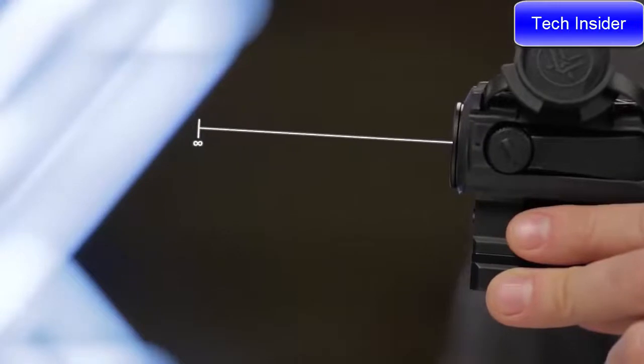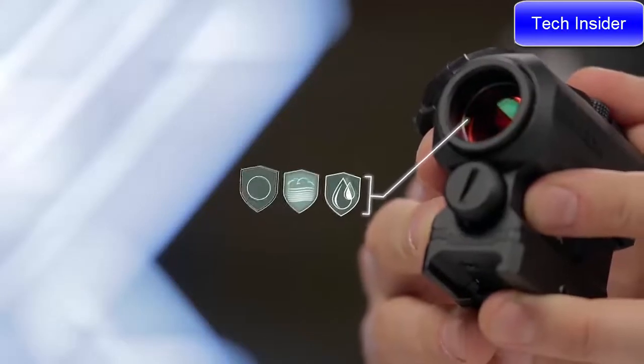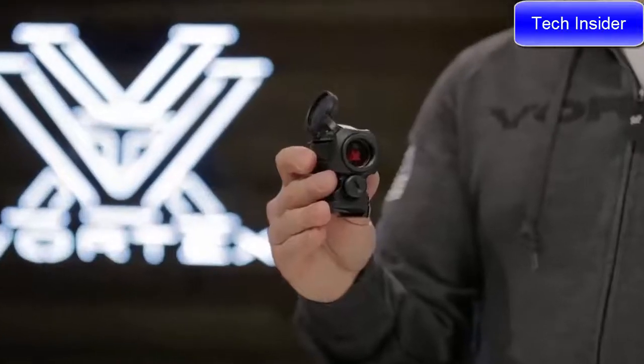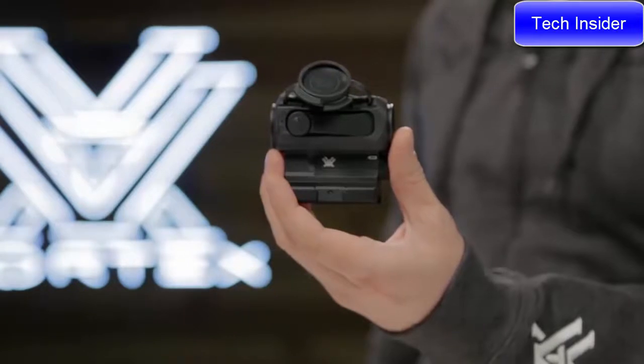Unlimited eye relief and parallax-free, the Spark AR gets shooters on target fast. This sight features waterproof, fog-proof, and shock-proof performance for ultimate durability. Duty rifle, home defense, or recreation — the Spark AR red dot is built to handle anything you throw at it.